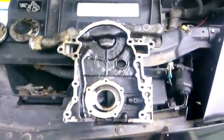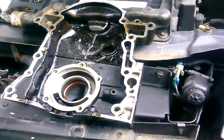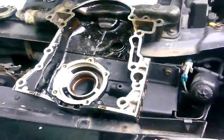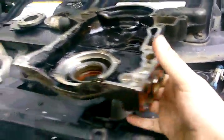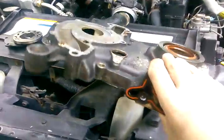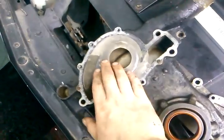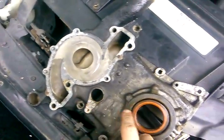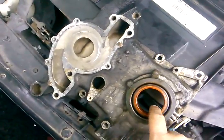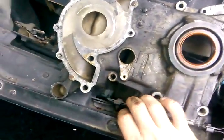I figured I'd shoot a little video showing how the 3800 Series 2 oil pump works. This is the housing here, your water pump would be here, and this is your crank sensor — sorry, this is your cam sensor.